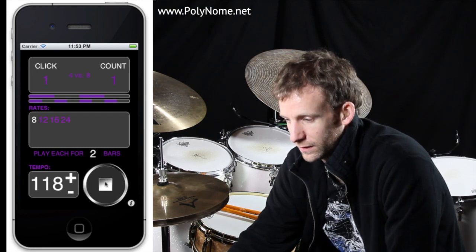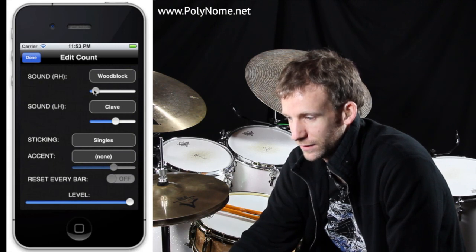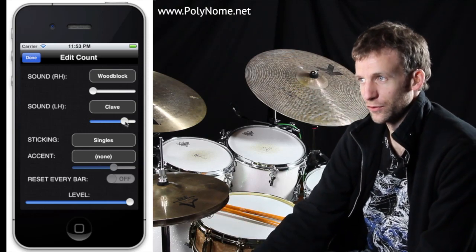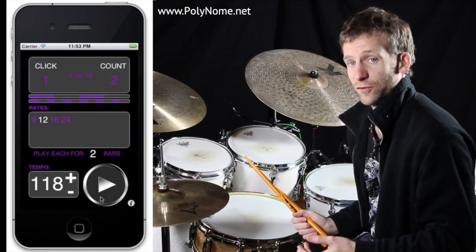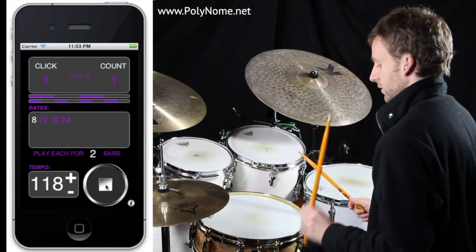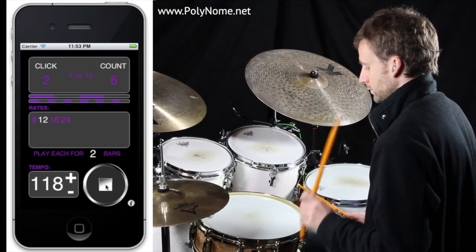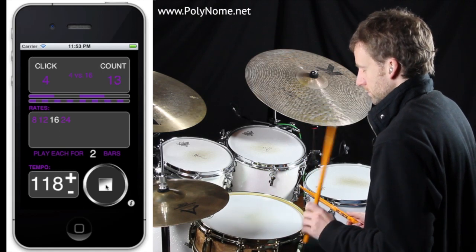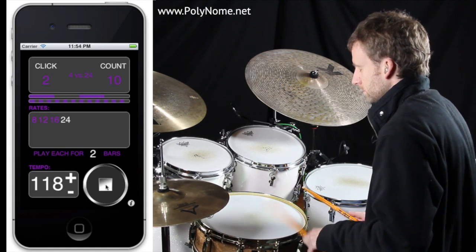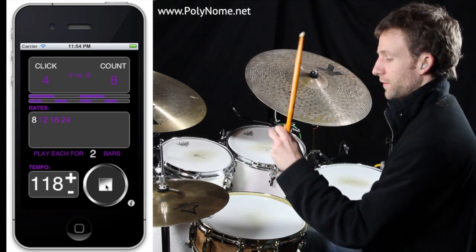I'll show you how you can do that. Go into the count, bring the volume of the right hand right down. So now we're hearing the left hand part of a single stroke roll played at those different rates. This is practice for me — I would set this going and play along with the click. Remembering that that's not on the beat.